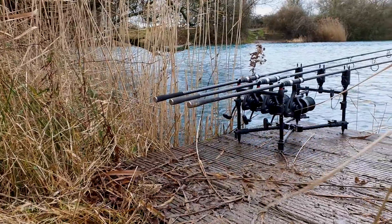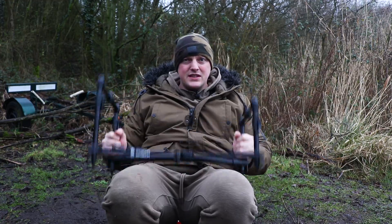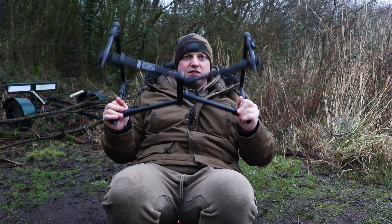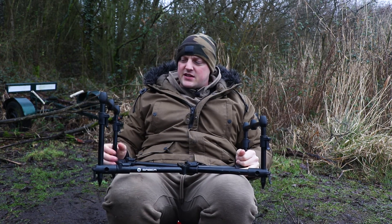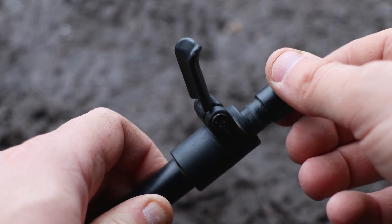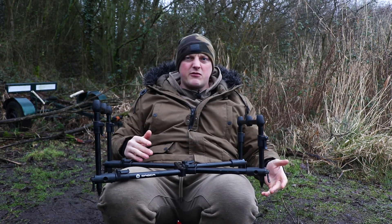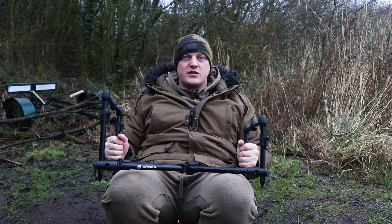Height-wise, the minimum is 19 centimeters from the floor, and the maximum you can do by extending the cam locks is 36 centimeters. So if you're on uneven ground you can adjust it up and down, or get your rod tips low. It's quite versatile in that regard.